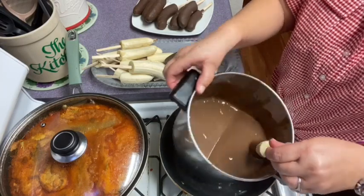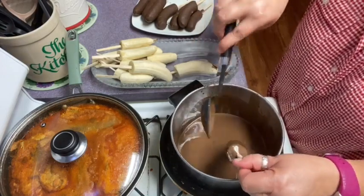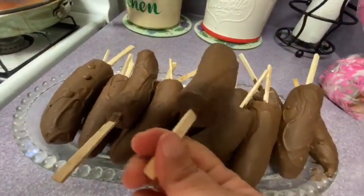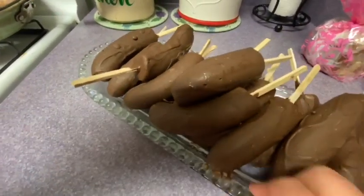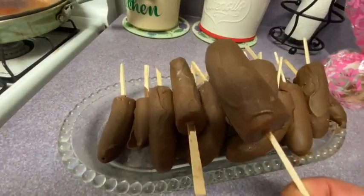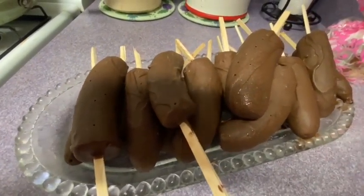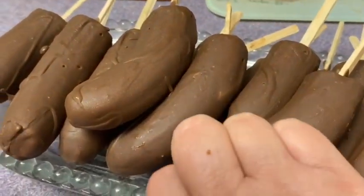And the final part: when you have finished covering the banana — the guineo, the banana — with all the chocolate, that's it. It is very easy to prepare. This is a very delicious snack, a very delicious treat for our children and also for our adults. You saw it at the beginning of the video — these are chocolate bananas, 100% salvadoreñas. Thank you for having me with you. This has been all for today. Blessings and thanks for your support — until the next time. Thank you.